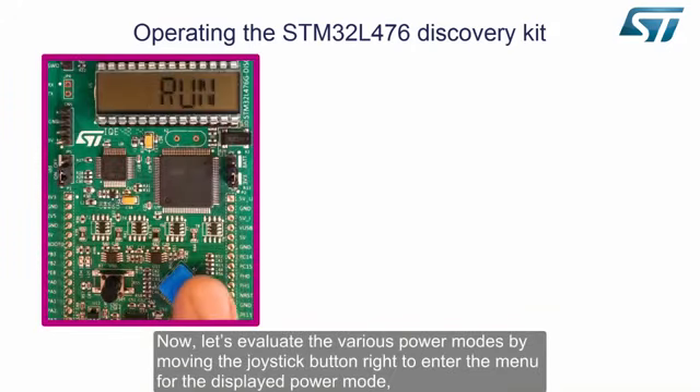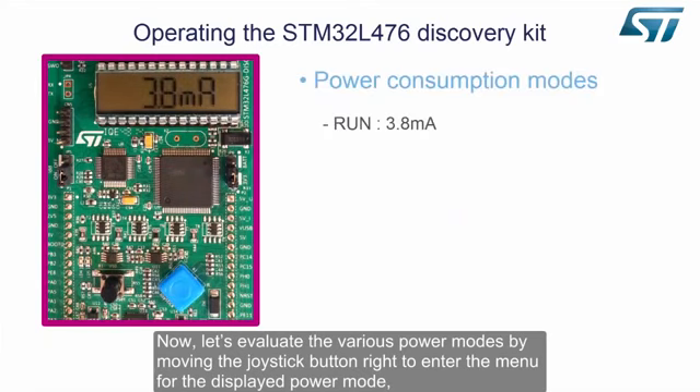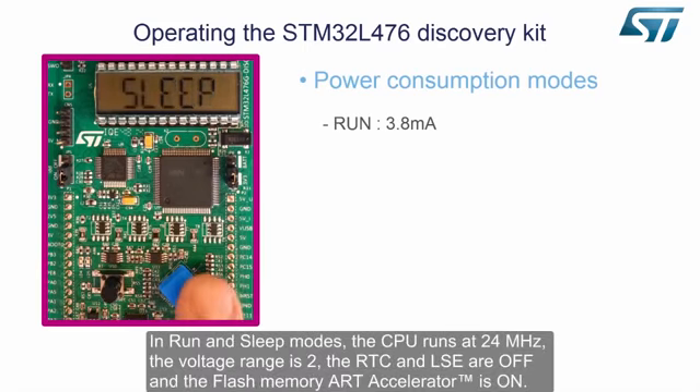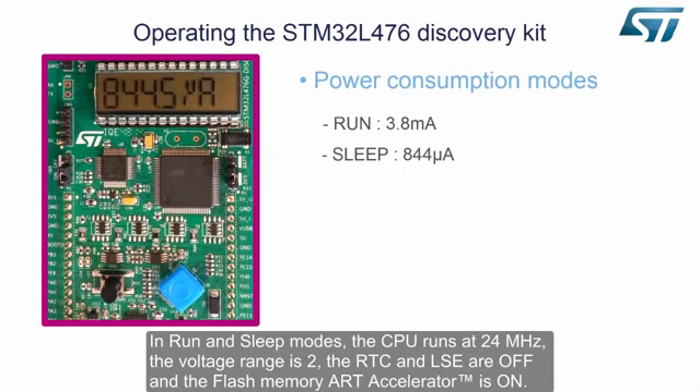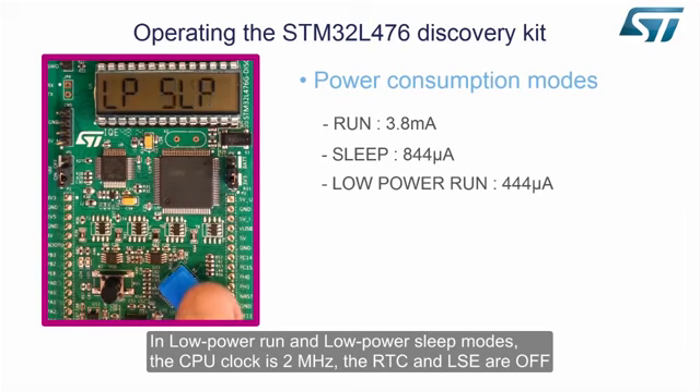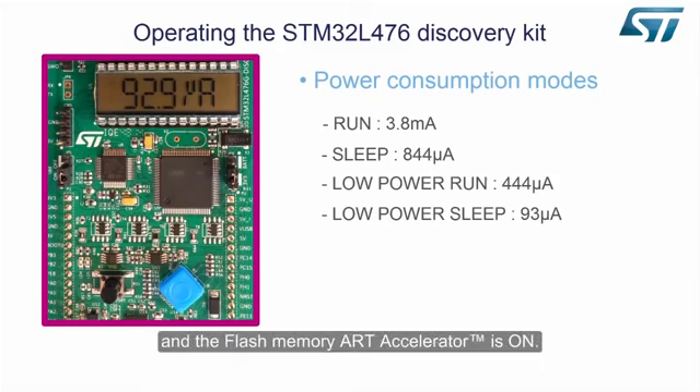Now let's evaluate the various power modes by moving the joystick button to the right to enter the menu for the displayed power mode, or down to change the power mode. In run and sleep modes, the CPU runs at 24MHz, the voltage range is 2, the RTC and LSE are off, and the flash memory ART accelerator is on. In low power run and low power sleep modes, the CPU clock is 24MHz, the voltage range is 2, the RTC and LSE are off, and the flash memory ART accelerator is on.